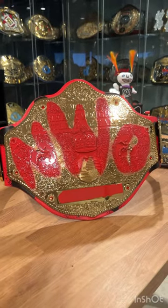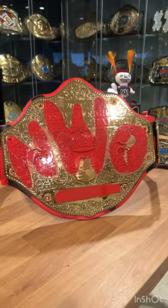I think this is awesome. My plan for this is to try to get it signed by the last remaining members of the NWO Wolfpack, which I think will be really cool.